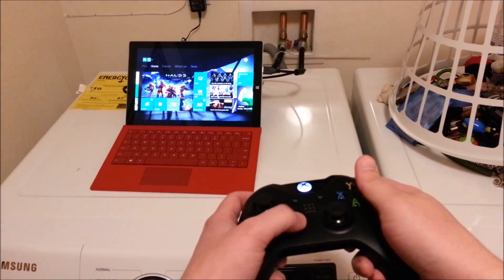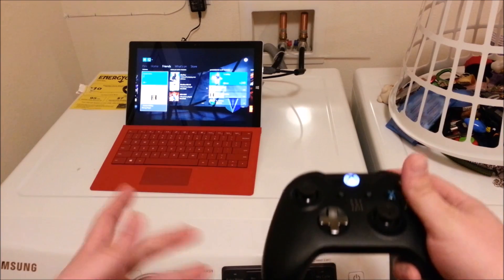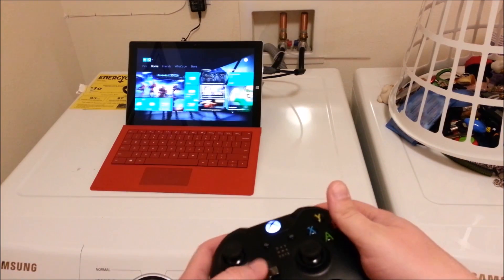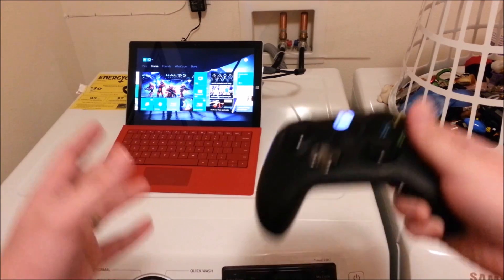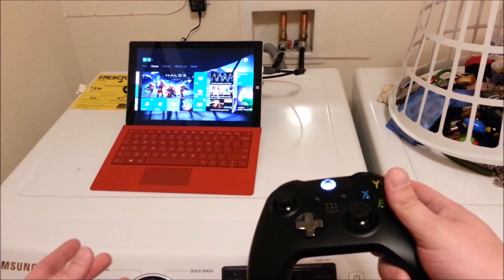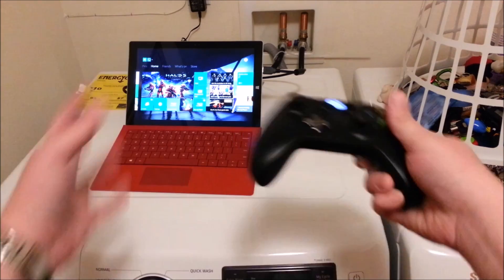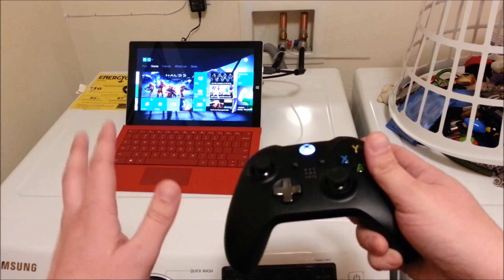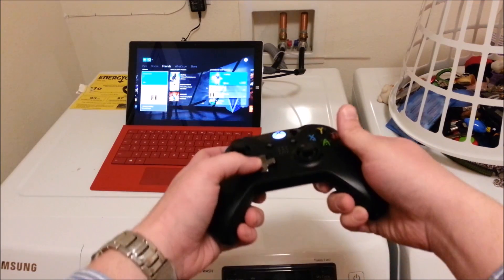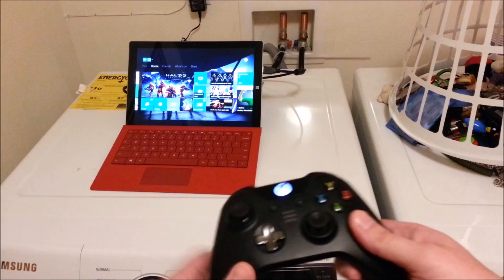I brought my Surface in here into the laundry room just as an extreme example of how you can really take this anywhere. If you want to play Xbox One and you have this setup with the Surface Pro 3, you can take it into your bedroom, in bed, into the laundry room, the kitchen — wherever you are in the house, you can have access to gaming.